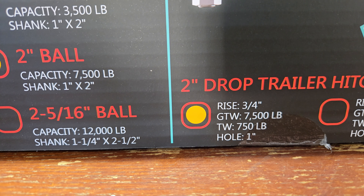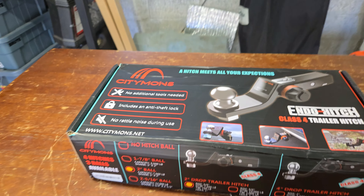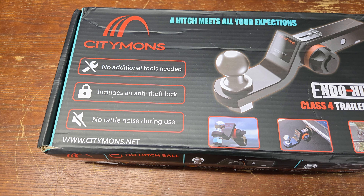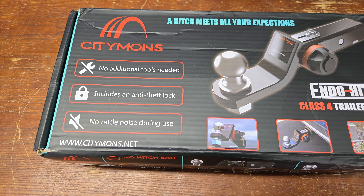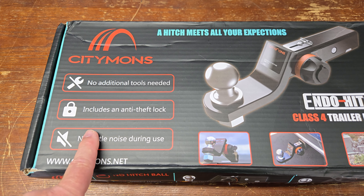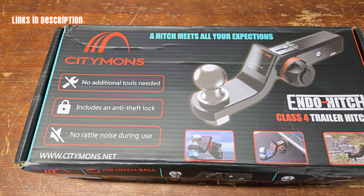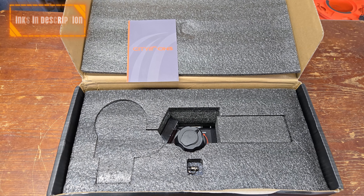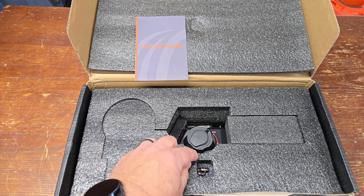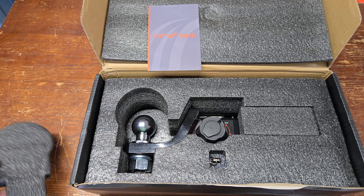I got the two inch drop hitch with the two inch ball. Just like the box says, no tool is necessary to install it. No tools needed to lock it other than the key, so you don't have to put a lock through there. You don't have to buy anything extra because it includes the anti-theft lock and there's no rattle during use — it's all built in. It comes in great packaging, shipped well, includes the keys, and has a cutout for protection of the hitch itself and the shank.